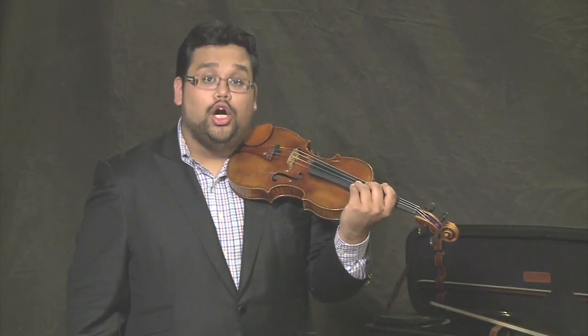Now let's grab your bow. Find your bow hold and play the song arco.